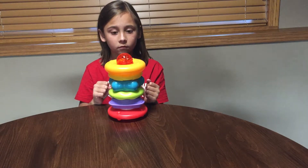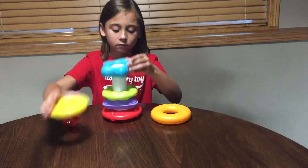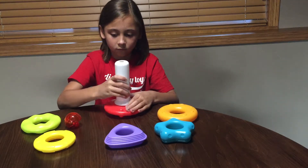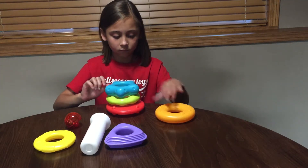You can also take off all of the shapes for a little bit more advanced play. You can unscrew the pole from the base and then you can have them stack the shapes onto the base for a little bit more advanced play.